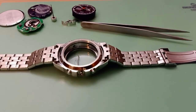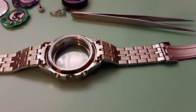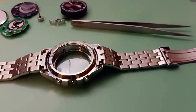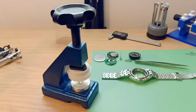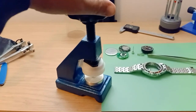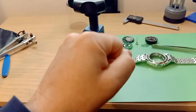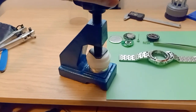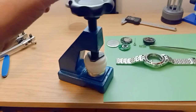Now that you have everything removed, you can see the crystal is badly cracked. We need to use the crystal press tool to remove this crystal and press in the new one. You can get many types of crystal presses, but I like to use this one — it's very heavy, strong and sturdy, and easy to use. The only downside is that it's not a lever press-down tool; it's a rotary tool, so you have to be careful not to leave marks on the crystal while you're tightening it up. I'll show you how to get around that.